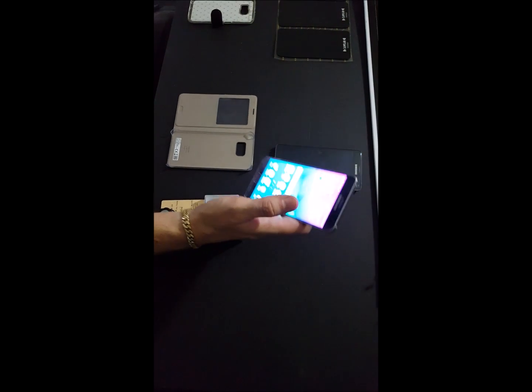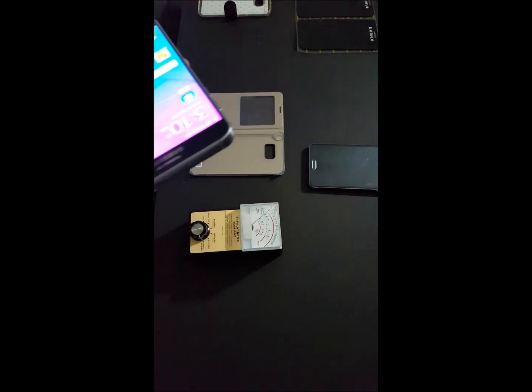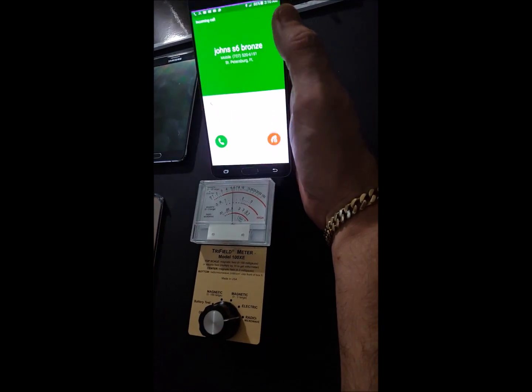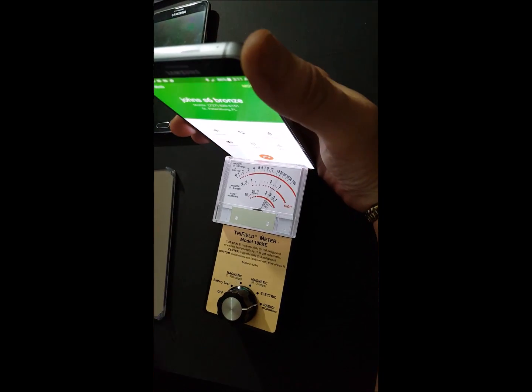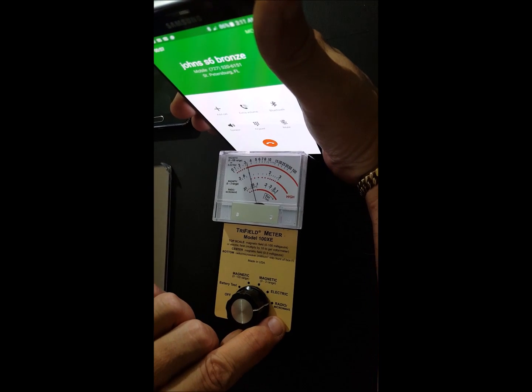You're going to notice a spike even before it rings — did you see that big spike? Just look at how hard that's spiking. We're going to go ahead and answer the call. You can see this thing puts out a lot of radiation from the front of the phone. Remember, this is on the microwave setting, so we're not picking up electric fields.